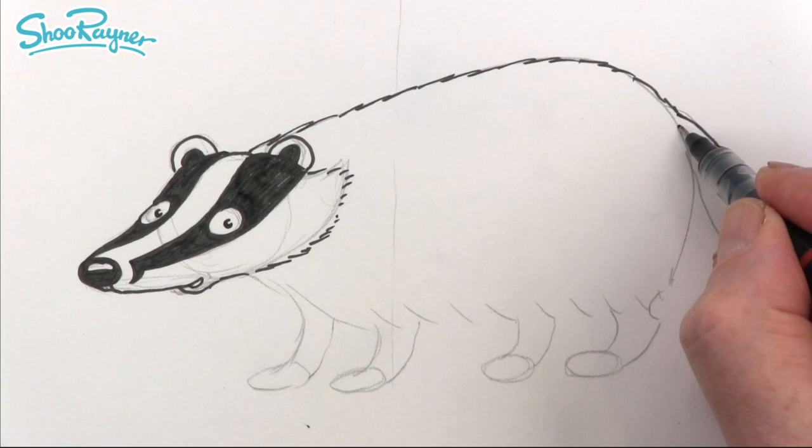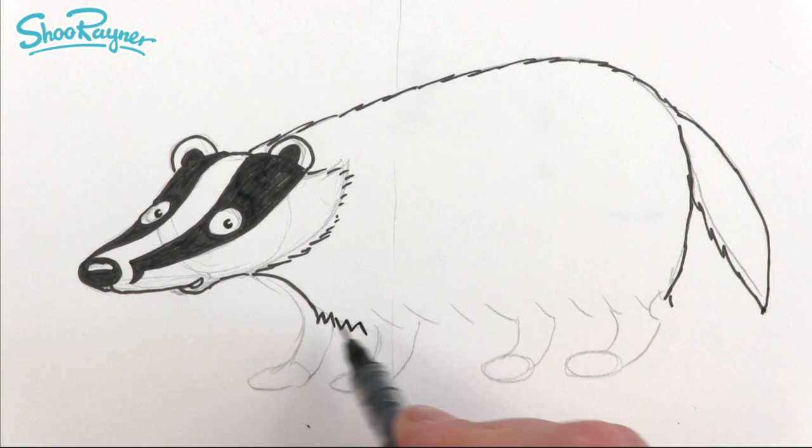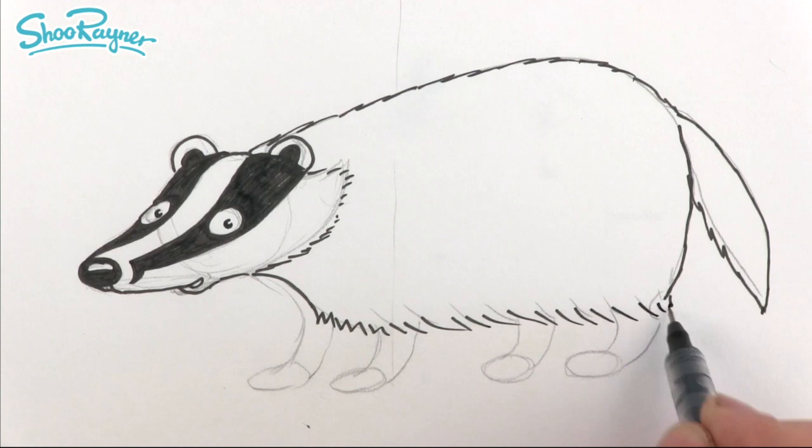We're going to follow that down to the end of the tail — start about here and come around like that, and again the tail will go there. Here you want to have a kind of fur going off in that direction like that.